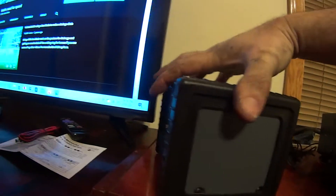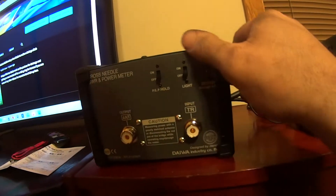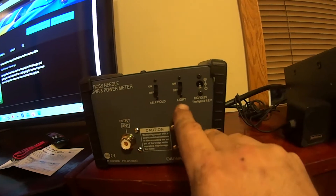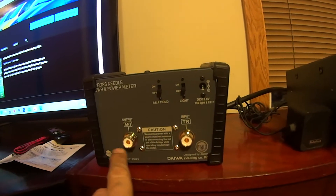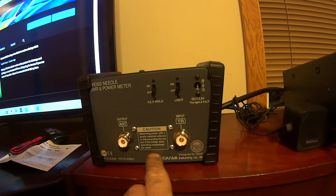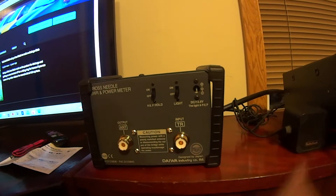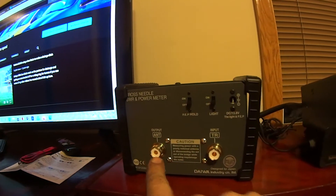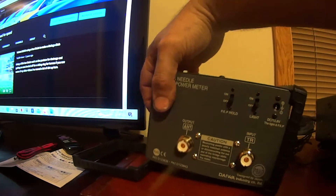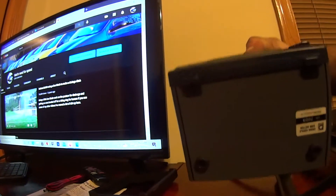Let me swing this thing around — really nice. It has side bumpers that come off so you could mount it however you want. Very cool. You can do PEP hold and there's a light. Designed in Japan. I'm liking the quality — it's very heavy and the connections look really nice. Without the side bumpers it's got some nice feet on the bottom and sits there really nicely.